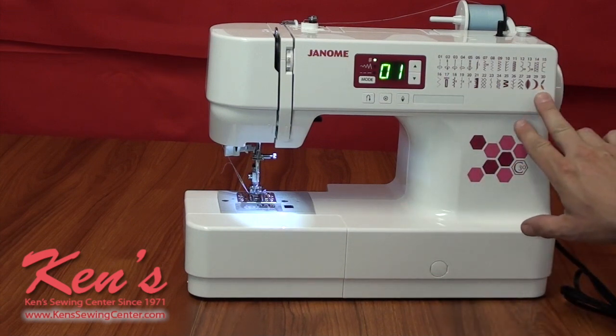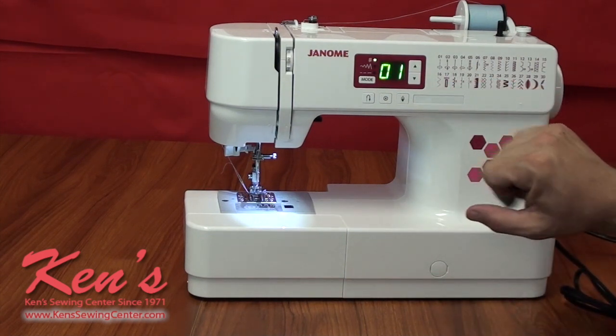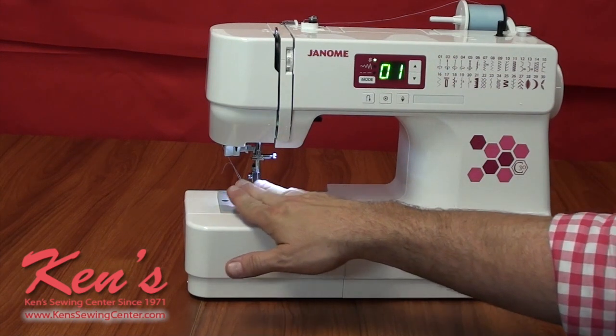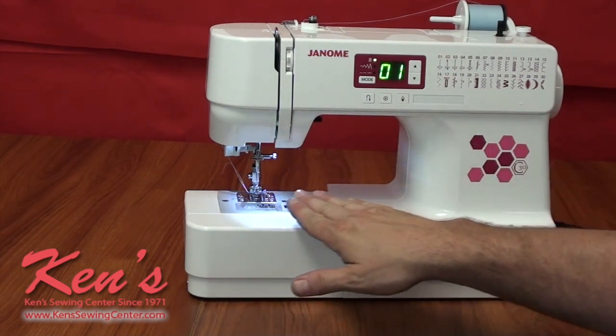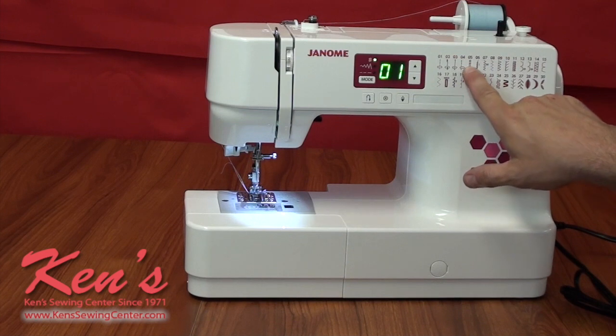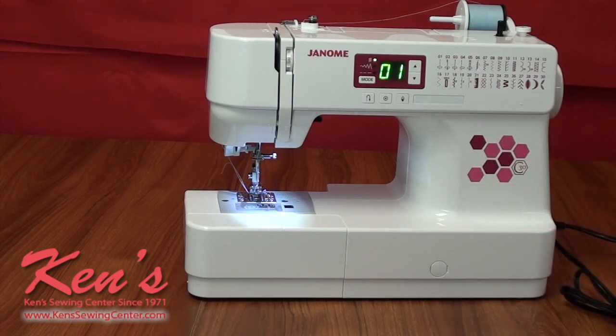The C30 has 30 of the most popular stitches. You have your straight stitch, and you can adjust the needle position for putting in a zipper, quartering, or piping. There's also a stretch stitch that sews two stitches forward and one in reverse, automatically back-tacking the garment. So if you're working with a stretchy piece of material, it automatically ties the stitch in — you'll rip the fabric before you rip the stitches out.